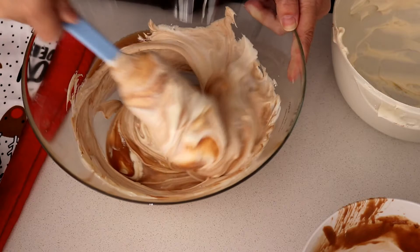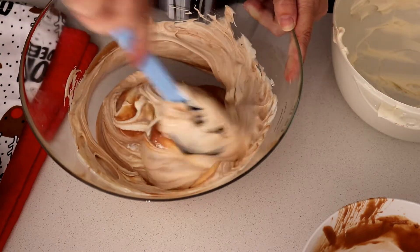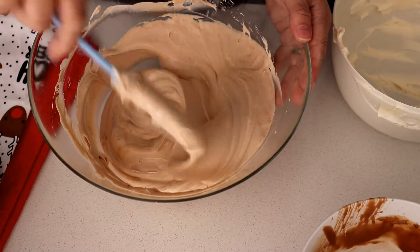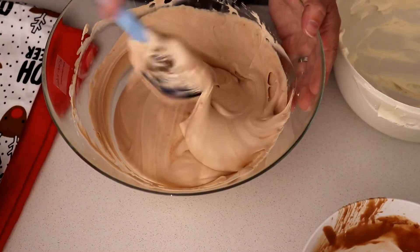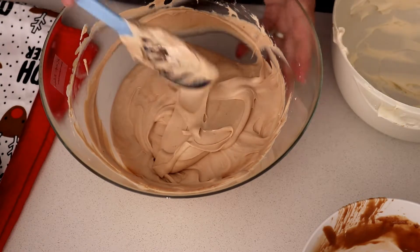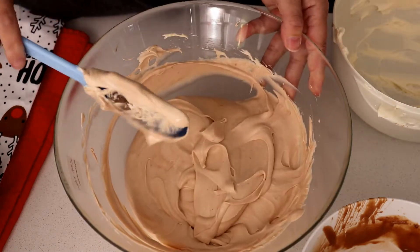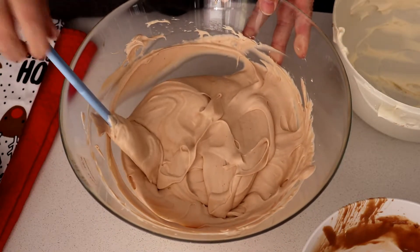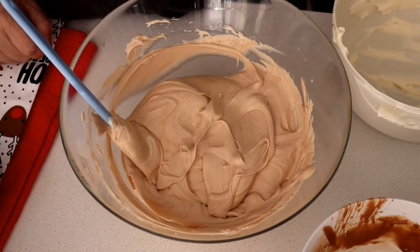This mousse needs to go in the fridge for six hours, but preferably overnight. It will be set and ready to go so that you can move on to decorating it. We're using these on a platter for a Christmas party — they make really yummy edible decorations, and you can use them for any Christmas event. They're incredibly easy, so you can also get the kids in to help.